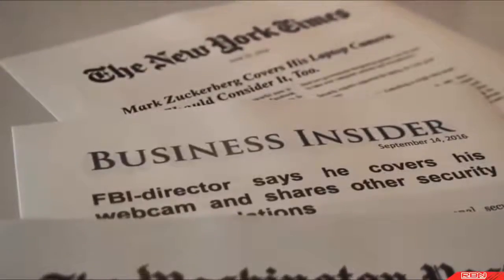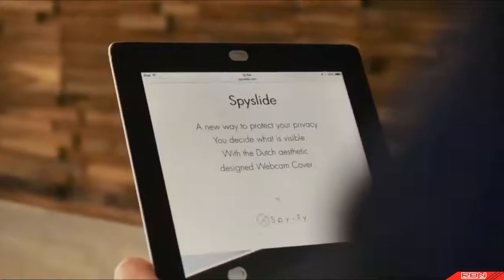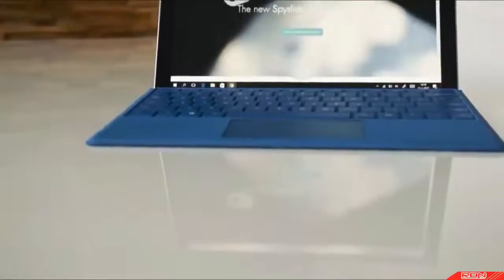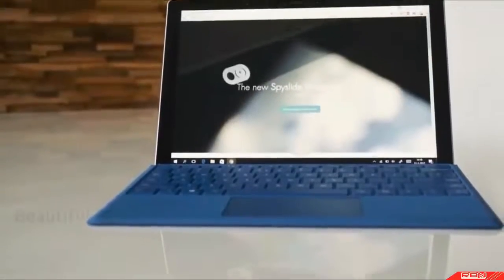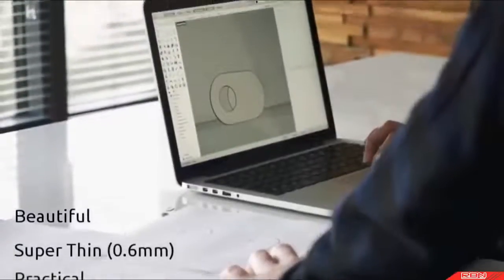You want to cover your webcam, but why does it have to be ugly and impractical? We designed a sleek and simple gadget that is easy and practical to use, thin enough to close your laptop without removing it, and complements the design of your device. Introducing the Spy Slide Webcam Cover — a beautiful gadget that is thinner than a paper clip and made of durable stainless steel.